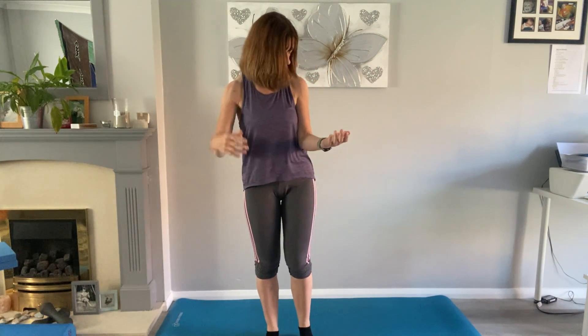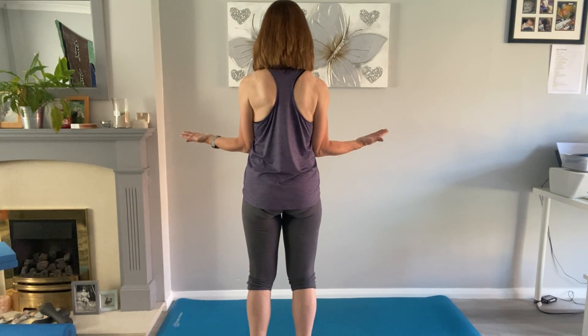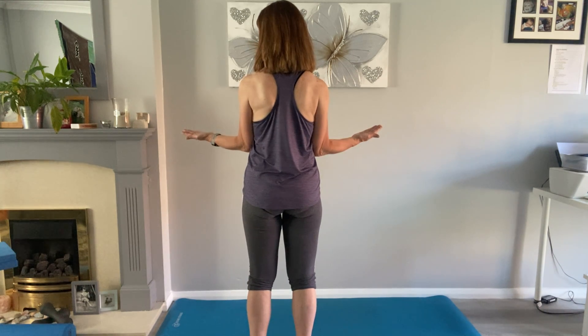Shake the legs out. Now we're going to bring the elbows in to the waist and squeeze and release — we're trying to bring those shoulders towards each other and then release. Then add a couple of pulses: squeeze, squeeze, release. Crack into the shoulder blades, then roll the shoulders right up, back and release.